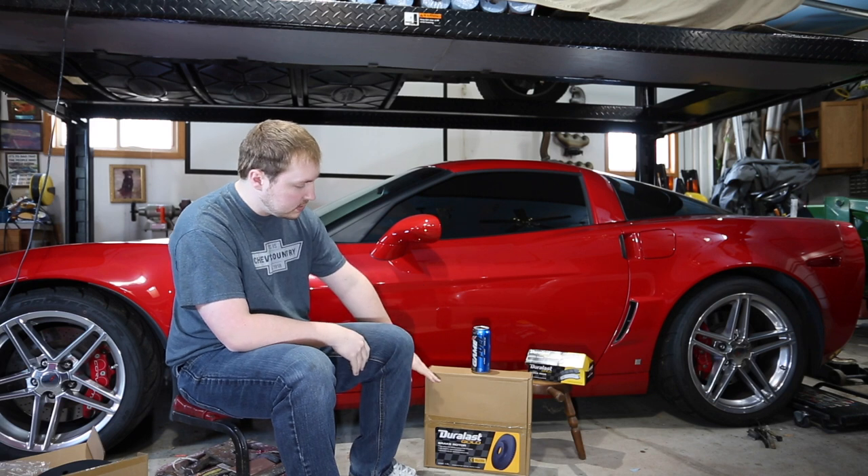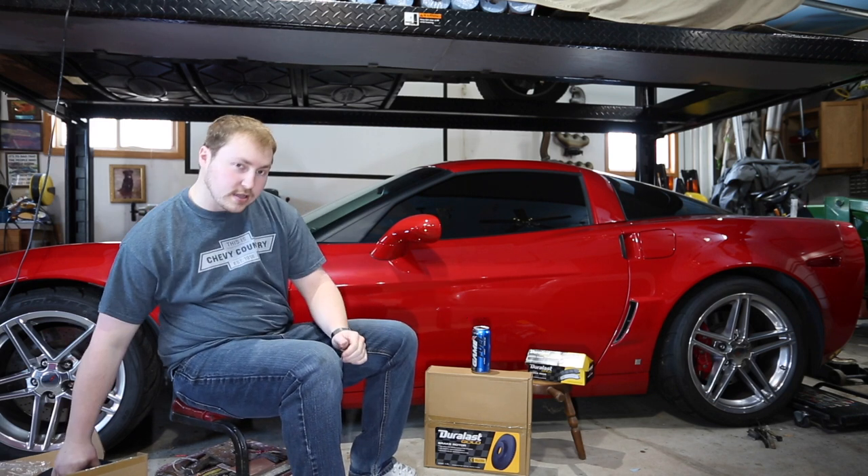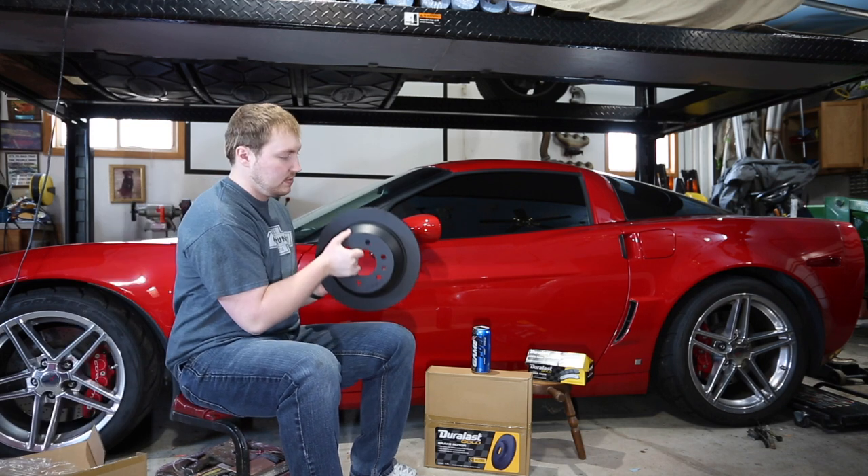We got our brakes from AutoZone. This is their gold series. We also got their brake pads over there. And this is what they look like — these are coated rotors.